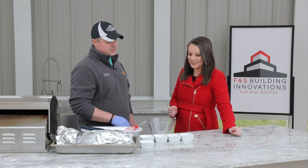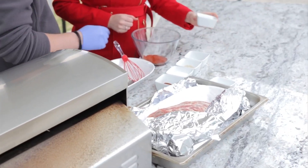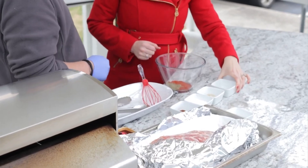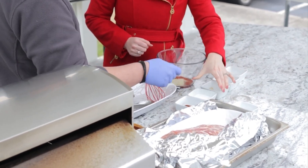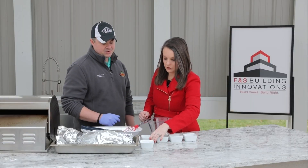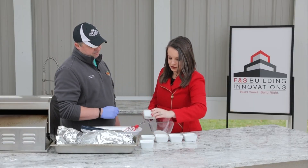First, we're going to start with a little dry rub. I'm going to let you make the dry rub. We're going to start with a little paprika first — just toss everything in there. This is going to be black pepper, and then we have white pepper, and we're going to have sugar and a little bit of chili seasoning.